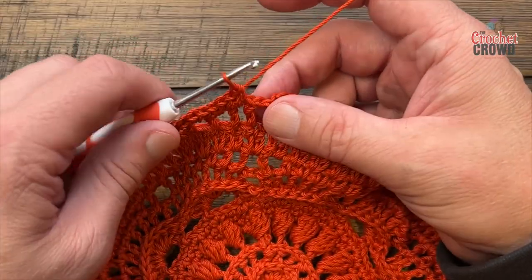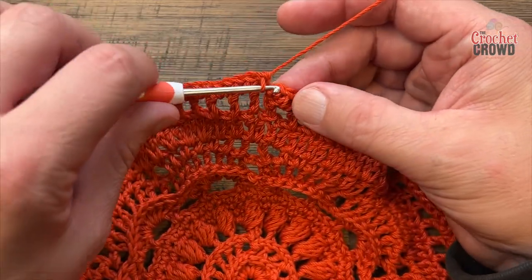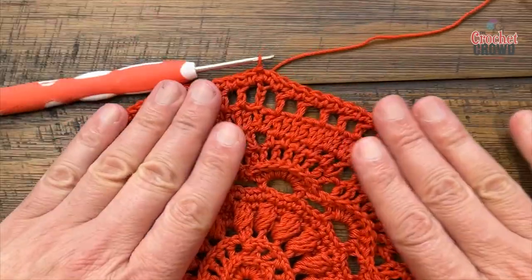Coming around on round fourteen, filling in the final space — just slip stitch to the beginning. Let's move on to round number fifteen.